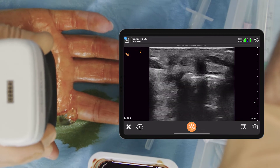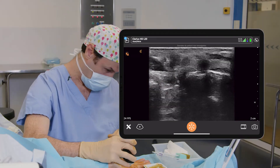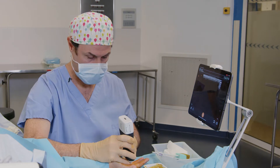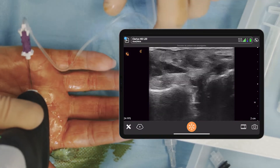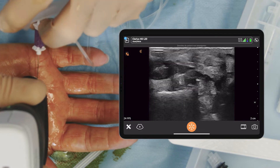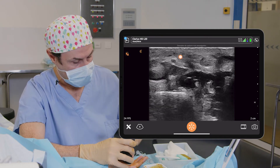We see here the flexor tendons and the tumor is here. We do skin local anesthesia with a 30 gauge needle. Here we see the needle and we begin our injection. We see the nerve and the artery here, just on the left of the tendon.